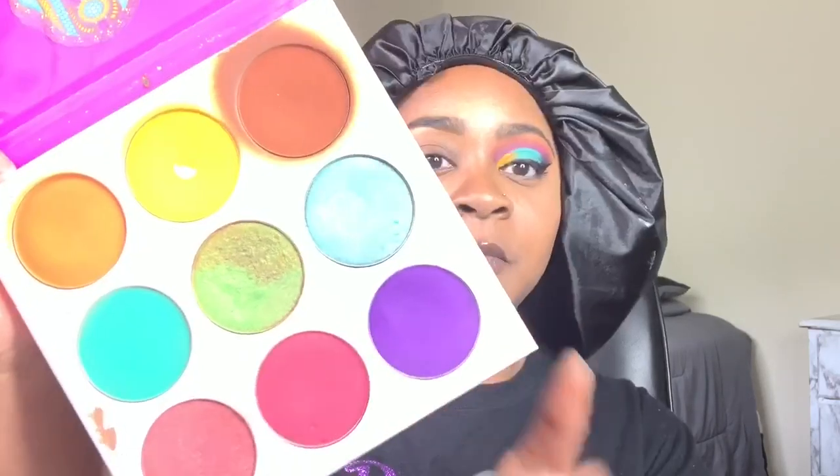So I'm using my Zulu palette by Juvia's Place, and I'm gonna use this pink shade right here — this will be my transition shade.